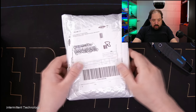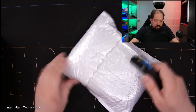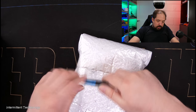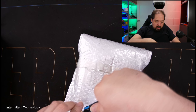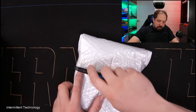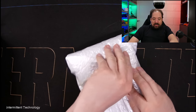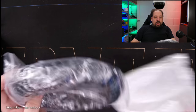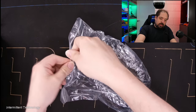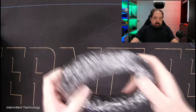We have one package left and it's pretty heavy. Let's see what that's about. It was opened before — has the government been inspecting my packages? Well, probably — I get so many packages from China they must think I'm building something. Well, I am often building something, so they wouldn't even be wrong. I've been waiting for this one. Let's get it out of the packaging. They shrink-wrapped it.